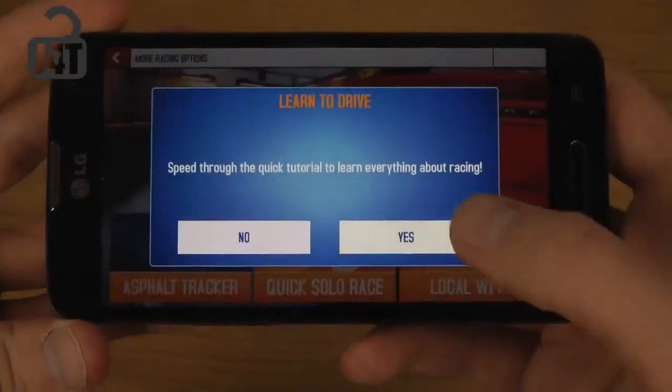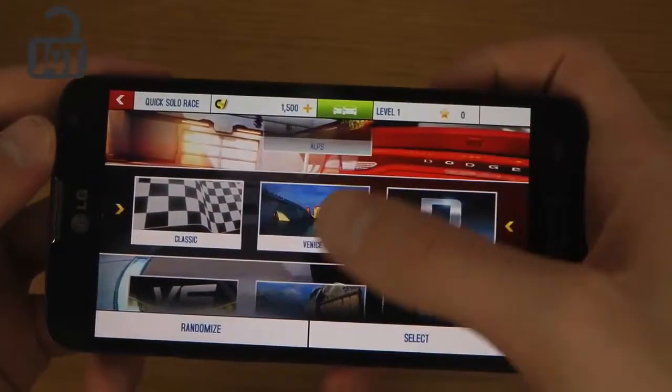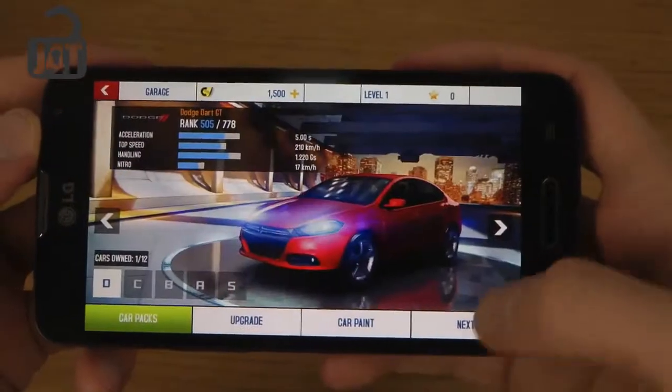So we're gonna do the quick solar race. No, I don't need a tutorial, I think I'm good. Gonna try this place this time.